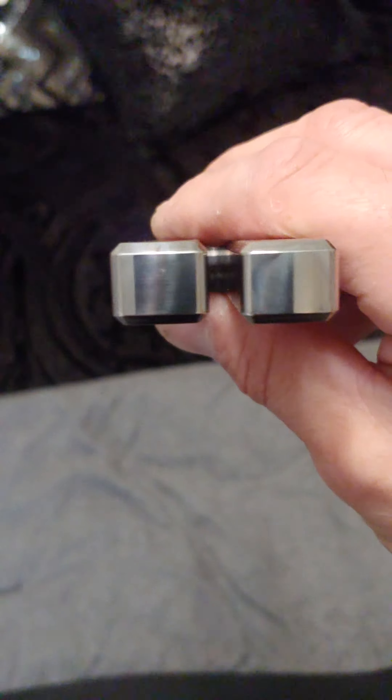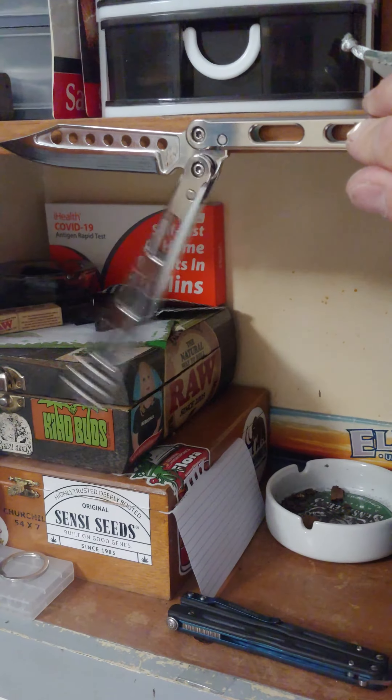Obviously it's a bearing knife, so there's not going to be any play to it, just a little bit of flex. Obviously there's no tap because it's a bearing knife. Not really much to do in the way of sound checks on a bearing knife — it just sounds clanky.